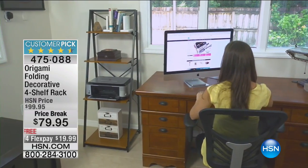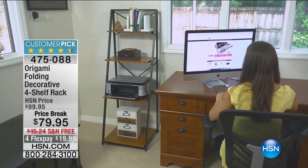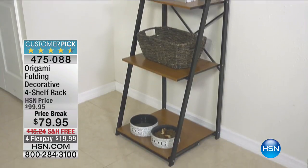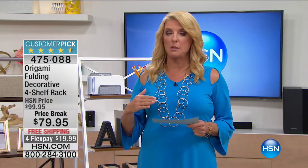It's the last time tonight you can get it on a price break. You're saving $20 on it. A price break will end at the end of this show, so the price is going to go up to almost $100. It's not because it's on sale because no one wants it. On big days like this, we occasionally drop the price a bit, but it will go back up and it'll still be a customer pick.